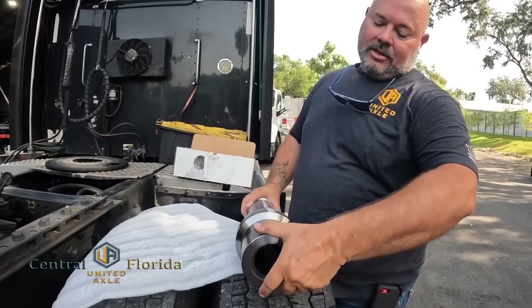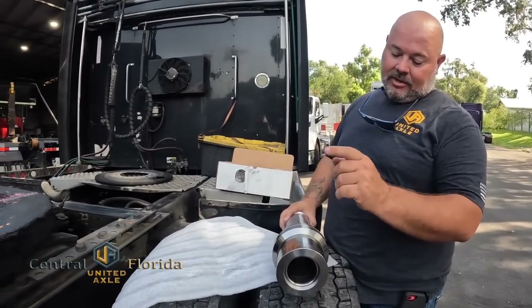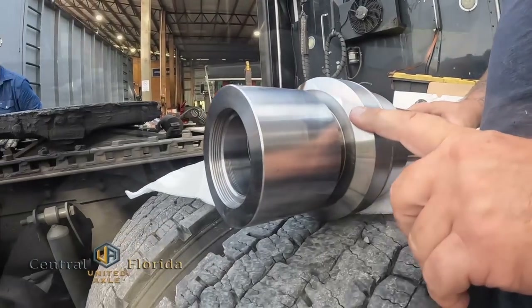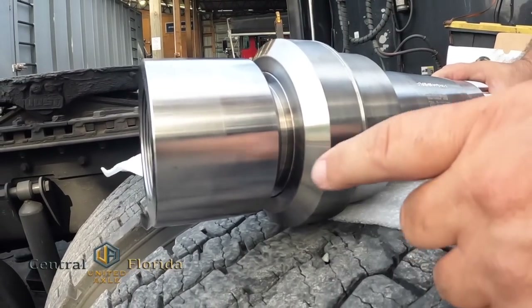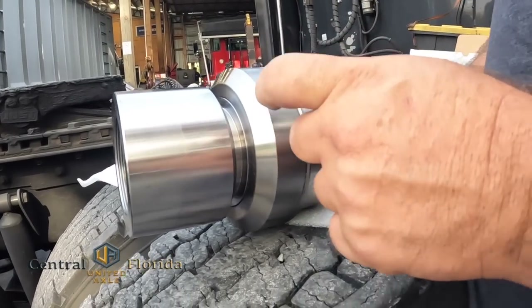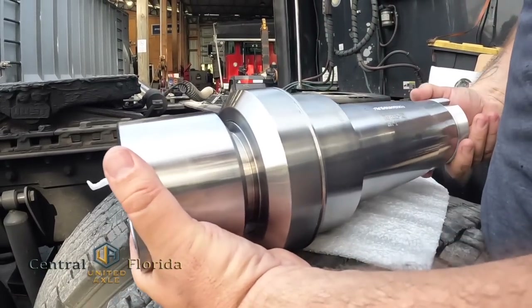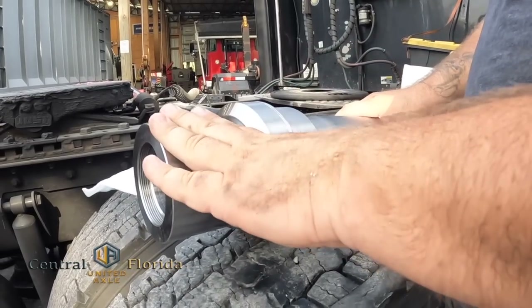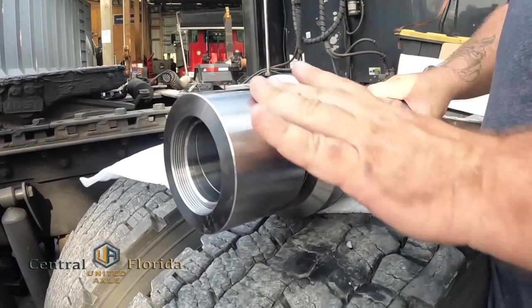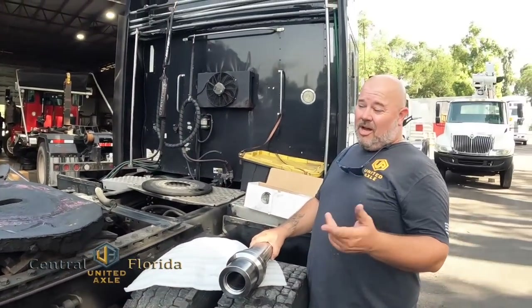When we install this in the axle, it has a 38-degree bevel on it. The axle housing has a 38-degree bevel on it and we will weld around the circumference, which will leave a small cavity here. If this ever fails again, we'll cut the circumference of this weld, screw this spindle out like a bolt, and install the new one — the bushing stays in the axle. We bevel our edges again, re-weld it, and you're back on the road. Probably half the time it's going to take us to do the original job here.